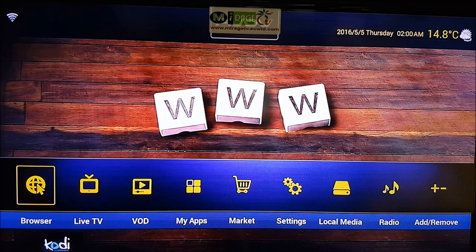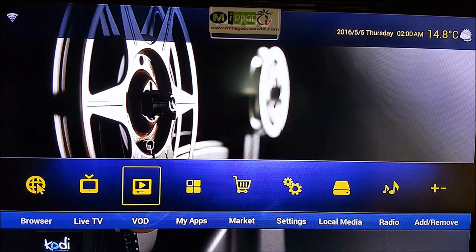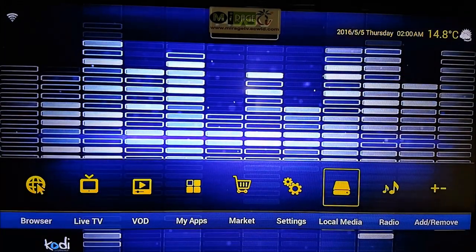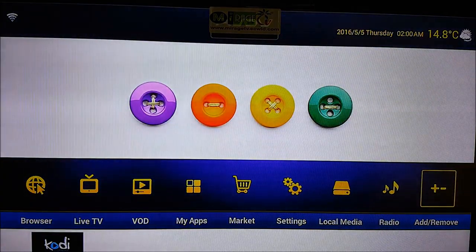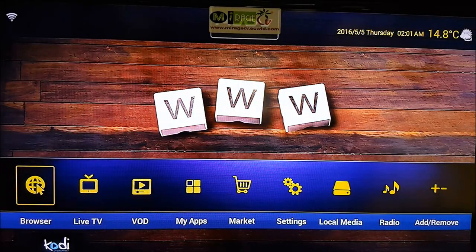Now let me explain what this box comes equipped with. As you can see, there's Browser, Live TV, VOD (Video on Demand), My Apps, Market, Settings, Local Media, Radio, and Add or Remove. I'll explain what all of these are about. Let's start with the Browser.